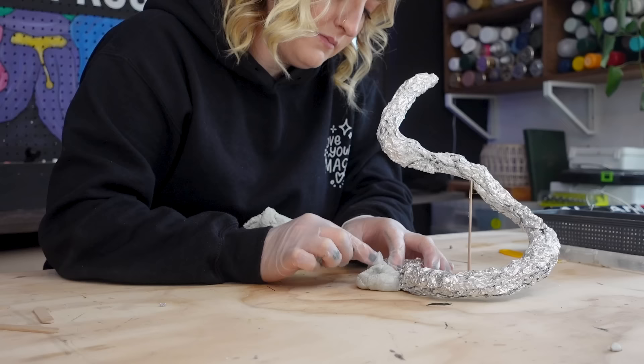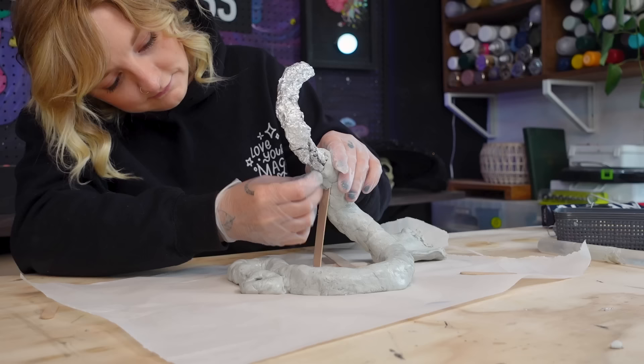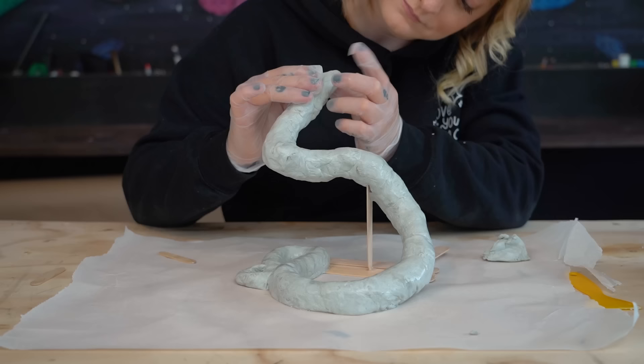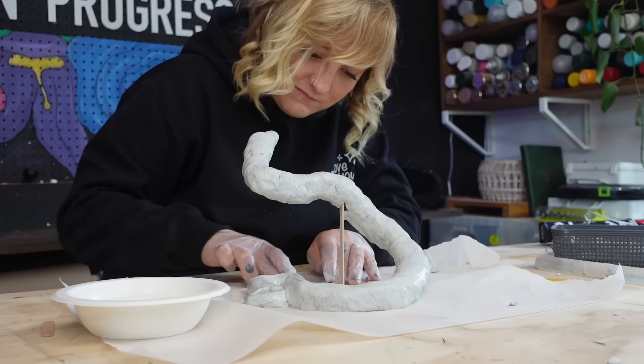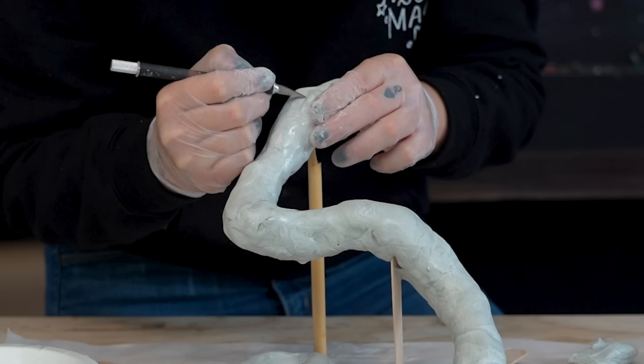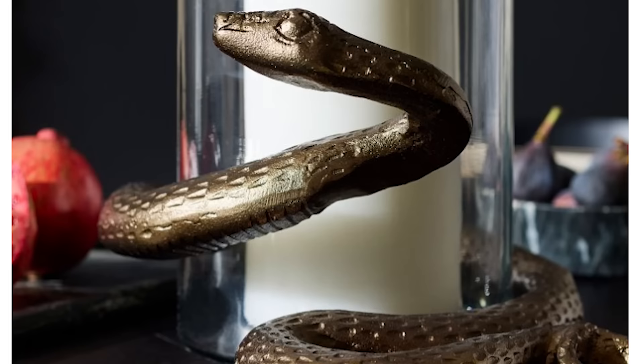Finally it was time to start sculpting. I got to work wrapping and forming the modeling compound around the foil, working connection points with a little water. I wasn't being too picky on the look right now as I could refine it later — my goal was just to get the compound on. The head was going to pack some extra weight, so I put another rig in place to keep it where I wanted it. Sculpting the face was really fun and I used clay tools to create dents in the body to give it that snaky texture.